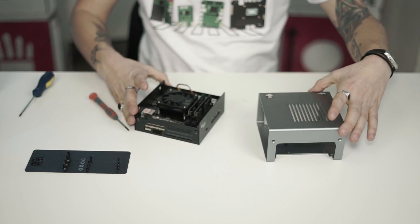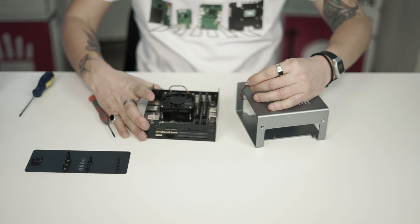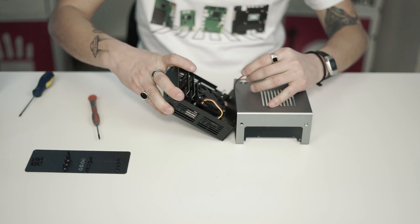Now take the inner case and slide it into the top part. Don't forget the button — it's maybe the most annoying part of the process but it's extremely useful, trust me.